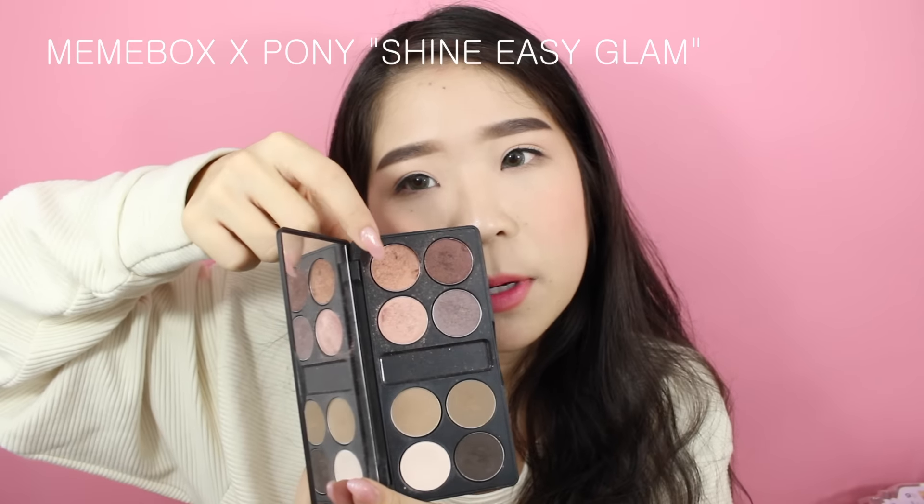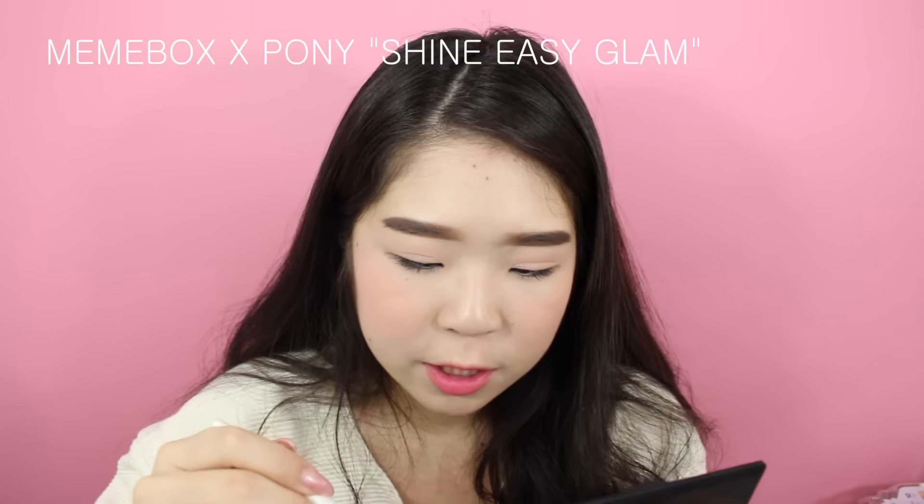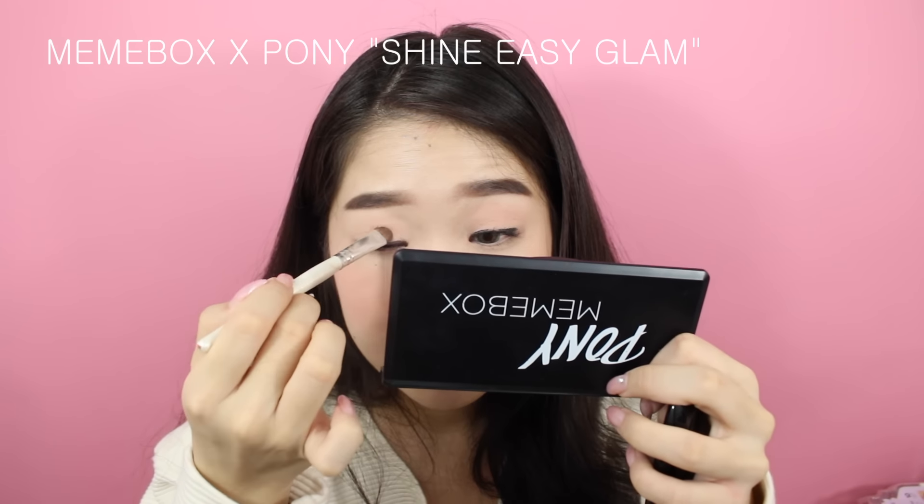I just took off the lashes — I know it's bad for my eyes, but I took them off so they don't catch the fallout from the next eyeshadow look. I want to avoid getting eyeshadow on the lashes. For the second look, she's at her job as a waitress and she has on a coppery-gold kind of shadow. I'm going to use that color from the Pony and Mimi Box palette with the same ELF eyeshadow brush from my last video.